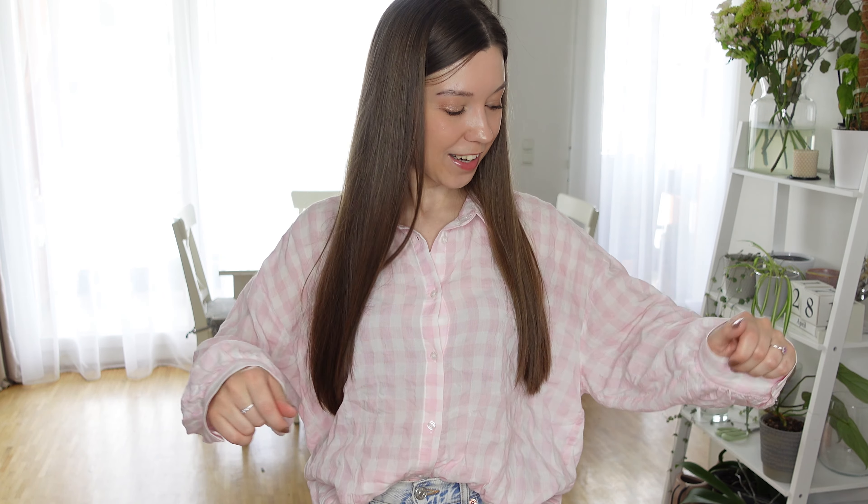This top is also from Zara but it's from last year, so I'm not sure if it's still available. However, it's still very cute one year later. It's just a very loose gingham pattern, slightly crinkled material, a shirt blouse, and yeah, I love it very much. I can't wait to share all the new stuff with you guys.